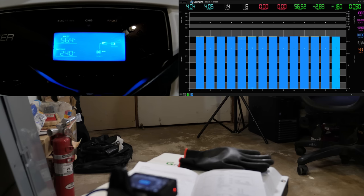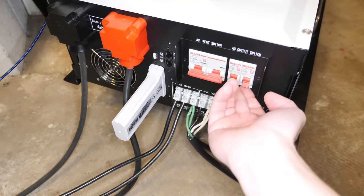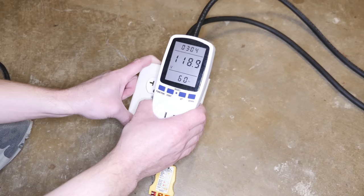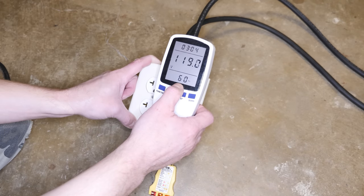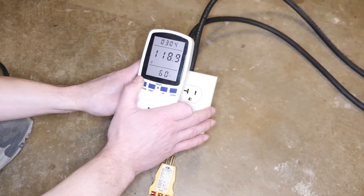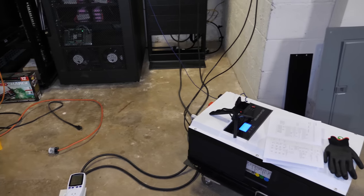Switching to full on — the inverter is now showing 240 volts output and the Batrium shows a total of 160 to 163 watts including the Batrium. We're going to flip on the output circuit breakers and check the output voltage: showing 119 volts at 60 Hz on this phase, and 119 volts at 60 Hz on this phase.